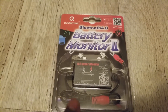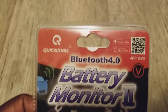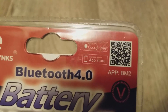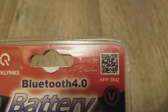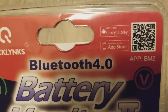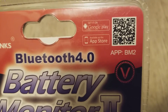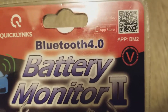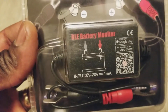You have to download the app by scanning the barcode to get it on Google Play — that way it gives you the exact app instead of you searching and finding multiple ones. It works with Android devices, and the product is called the BM2 Battery Monitor.